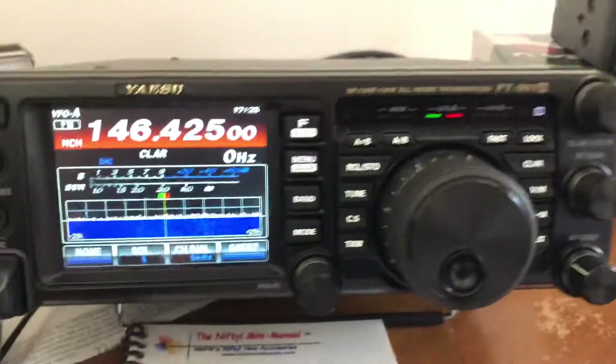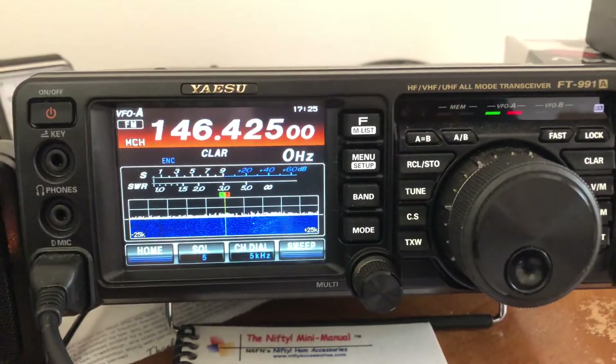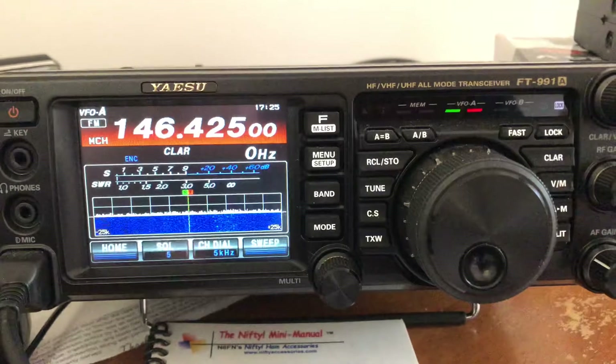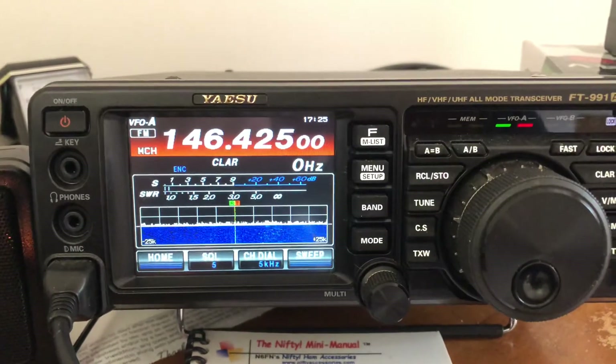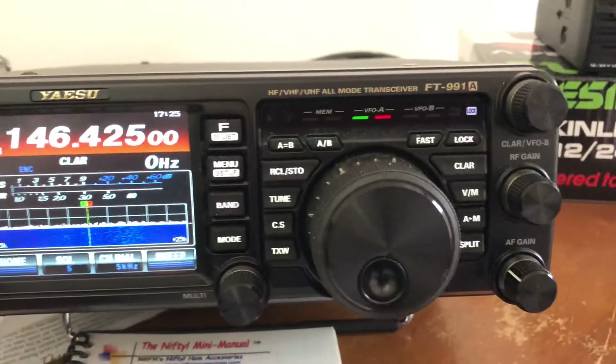So anyway, real quick — if you wanted to program your frequency that you guys talk on on simplex on your Yaesu FT-991A, here's an easy way to do it manually without having to use the software.